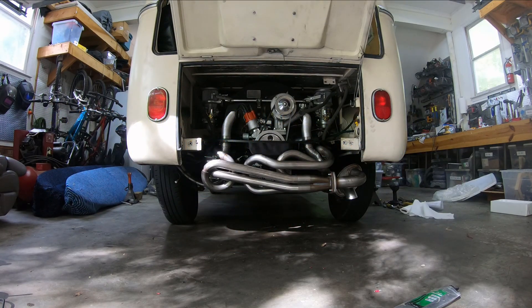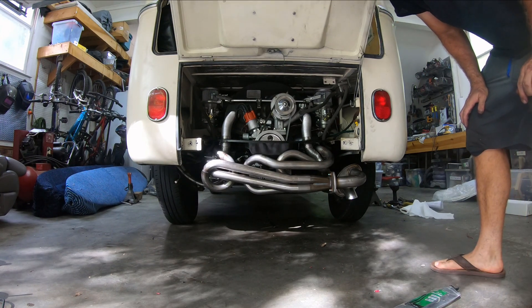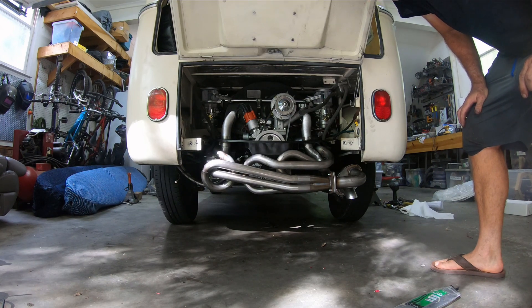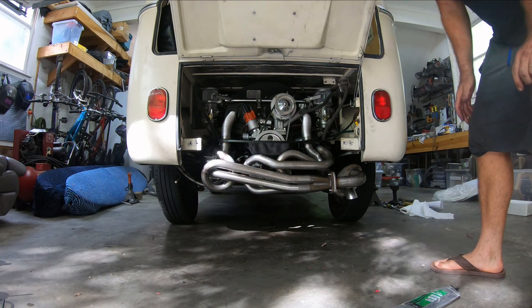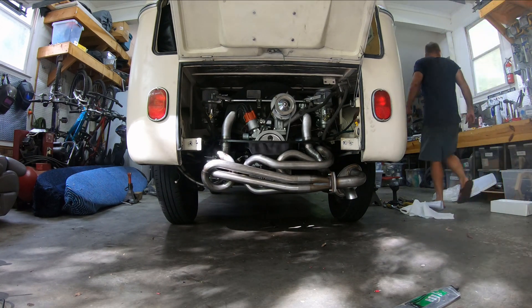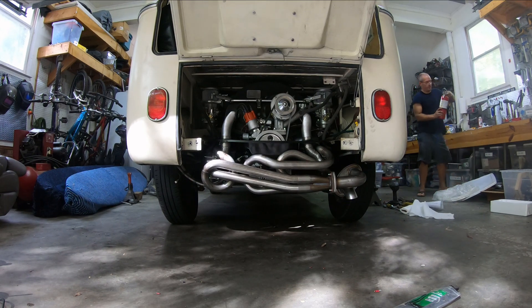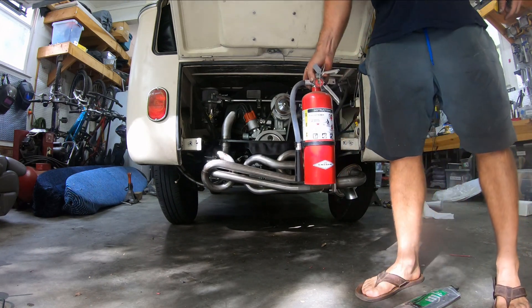All right, I've got everything hooked up. Checklist: muffler, exhaust stuff done, all the electrical done, fuel connected in the carbs, throttle linkage, air, oil full-flow connected, breather lines connected. So what I'm going to do now is build oil pressure.